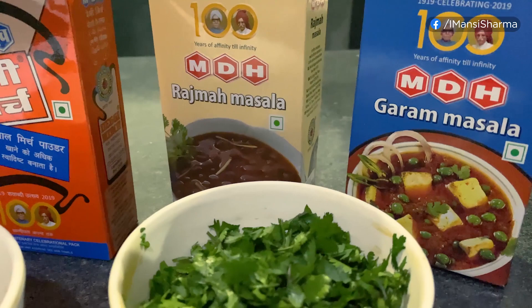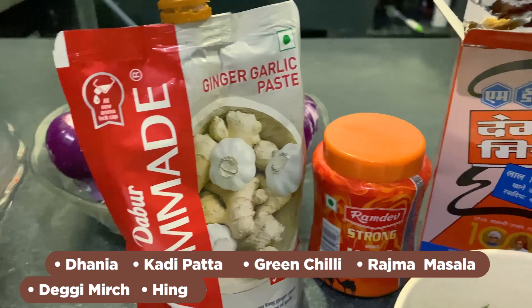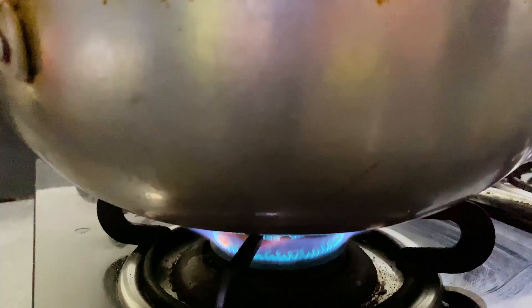Rajma masala, degi mirch, hing, ginger garlic paste, tomato, onion, namak, mirchi, haldi, dhaniya — all according to your taste. So Rajma is ready to make.